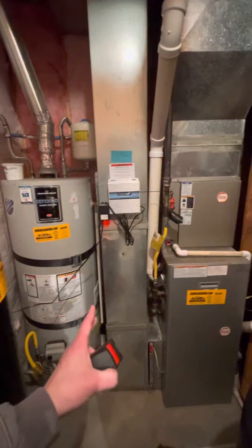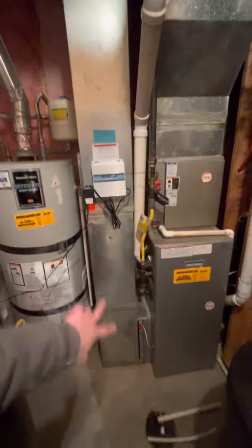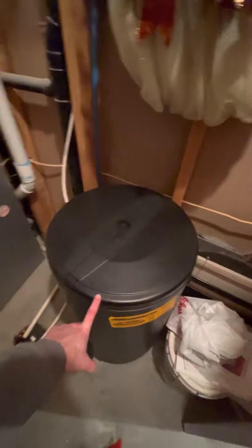This is our R-22 refrigerant on the AC, which I've already covered in the other video. There's also a 10 by 24 cold air return drop, and it also has an air scrubber — we're keeping both of those.